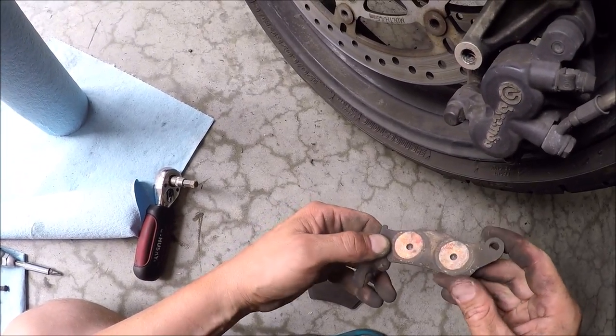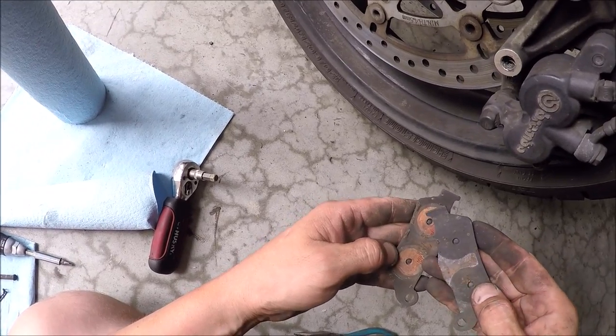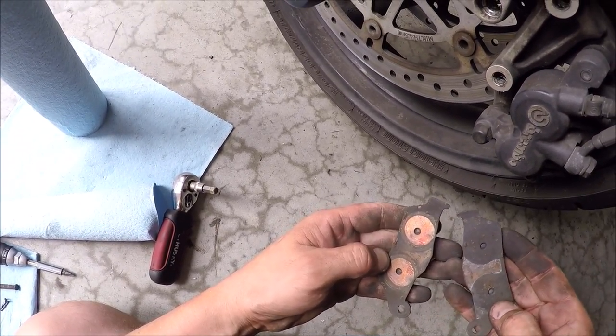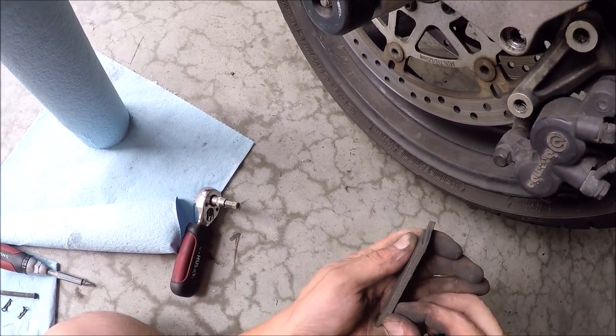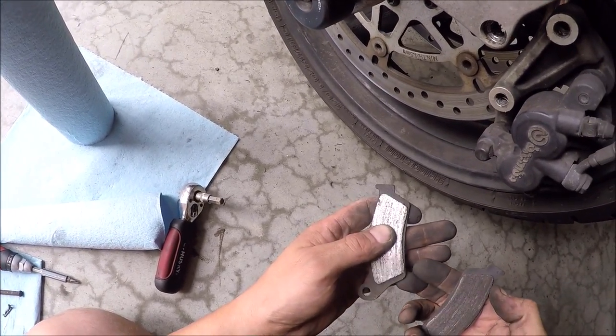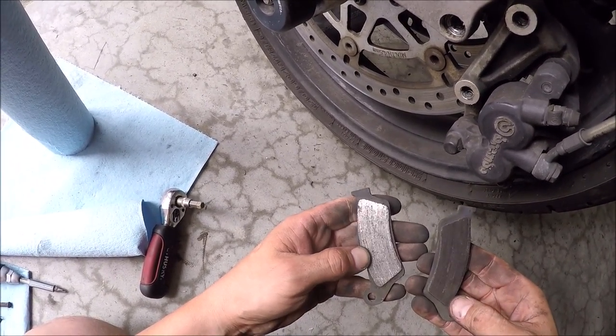It's like as if they're almost seized on there. It's not completely dead, but it is wearing out. These are more worn than the other ones.